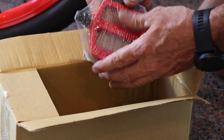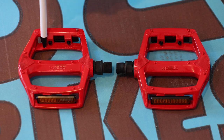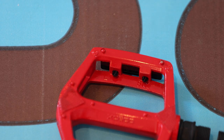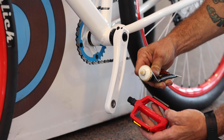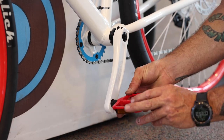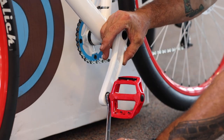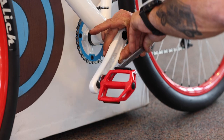Get the pedals out of the parts box. You can identify the left and right pedals by the L and R printed on the pedal cages. Add a dab of grease to the threads. Attach the pedals using your hand to turn the spindle towards the front of the bike. When you're sure the threads are seated properly, use a 15-millimeter wrench to tighten each pedal.